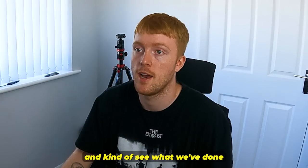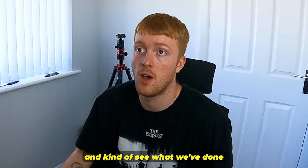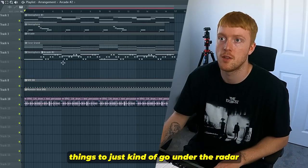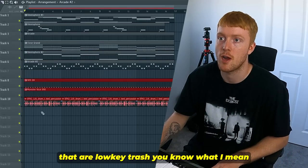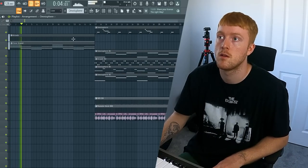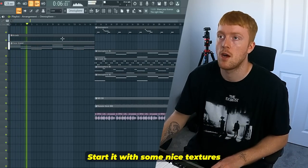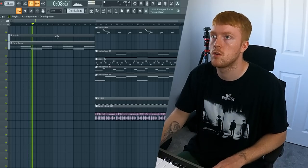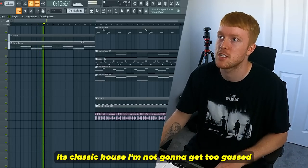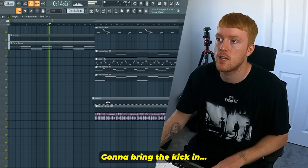I'm just gonna structure it and kind of see what we've done. When it's all going, it's kind of easy for things to just go under the radar that are lucky trash, you know what I mean? It's like that's some nice textures. I mean, it's classic house.